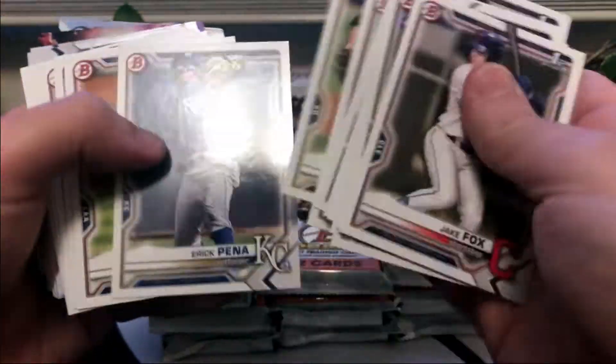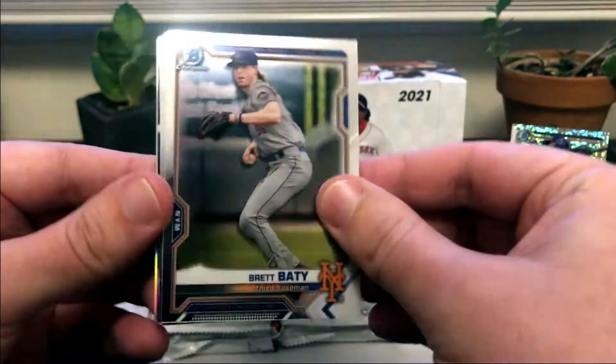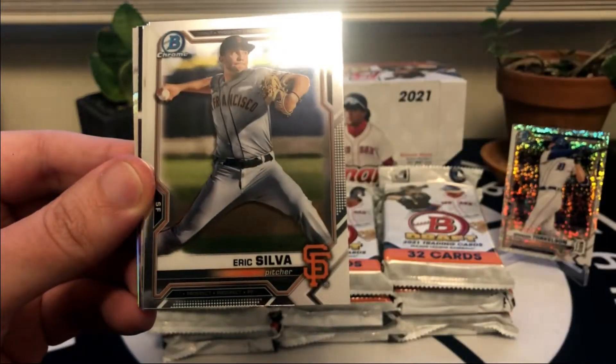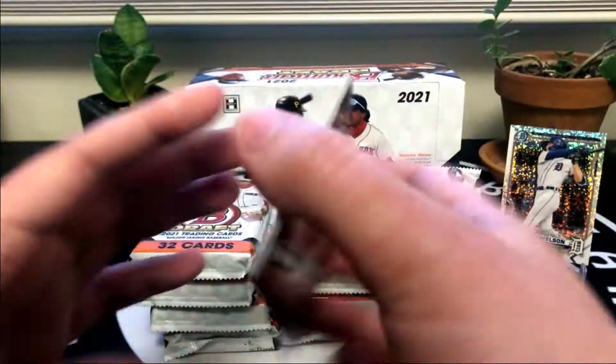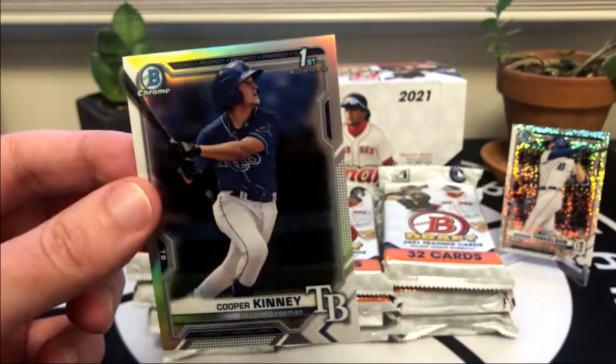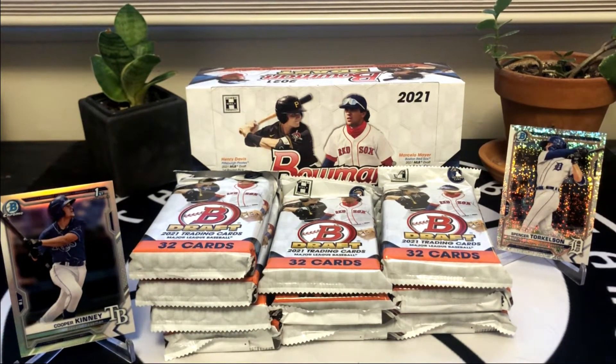Going through the paper very quickly - Carson Williams and Cooper Kinney, a couple of first round picks for the Tampa Bay Rays. Brett Fady, Cartier, Eric Silver. So far all of our firsts have been pitchers unfortunately. Here's our first hitter, Ruben Ibarra, a fourth rounder for the Reds. Gunnar Hoagland. We got a Genesis insert, Jordan Lawler - pretty cool insert there. And very nice, we got a Cooper Kinney first refractor! That's a nice one, we'll put that up on a stand.